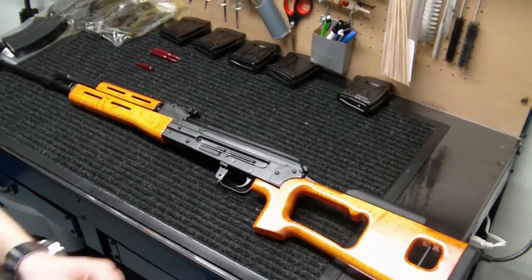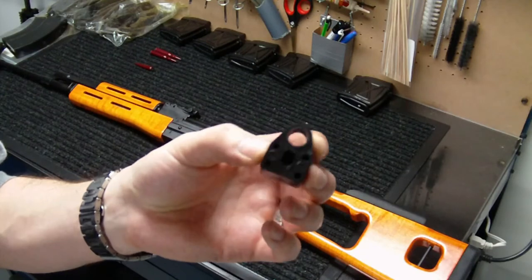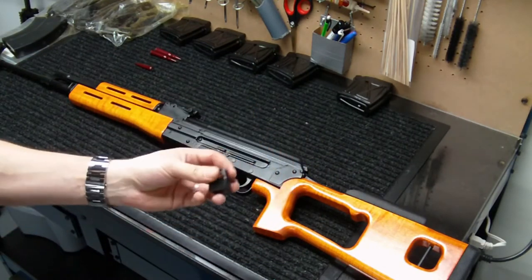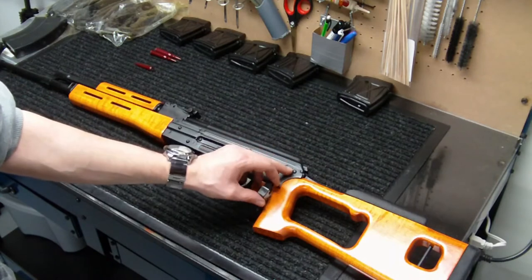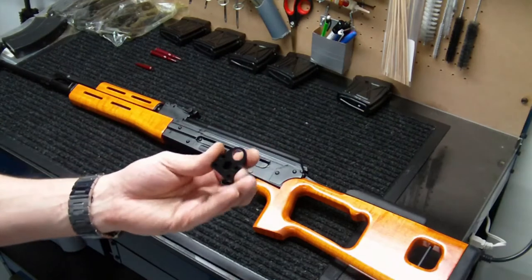This is a standard recoil buffer that works for all AK-47s and also works for Saiga variants. As long as it's got that recoil spring like any other AK variant, this should work on it. What this does is it prevents the bolt from traveling all the way to the rear of the receiver and smacking into the back of your trunnion — this buffer will actually prevent that.